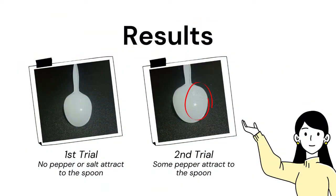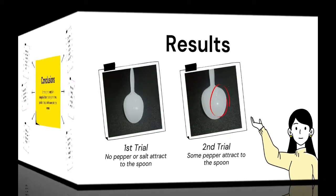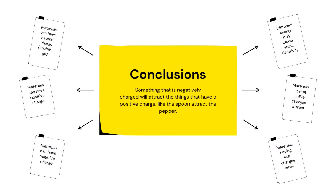Different from the first trial, in the second trial the pepper attracts to the spoon. Why does this happen? Materials can have positive, negative, or neutral charge. Positively or negatively charged materials exhibit static electricity. Static electricity can cause materials to attract or repel each other — materials having unlike charges attract, while materials having like charges repel.